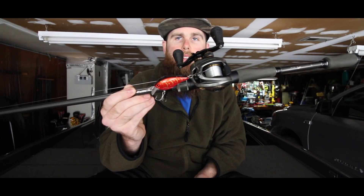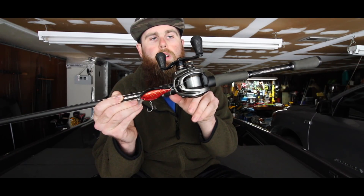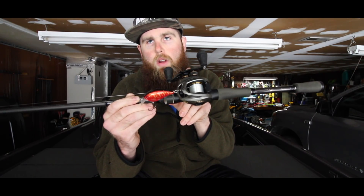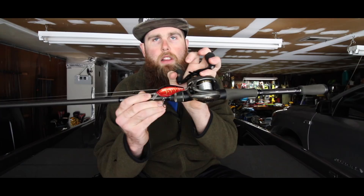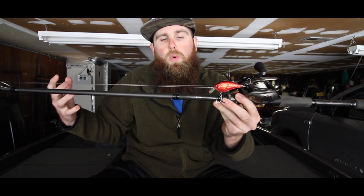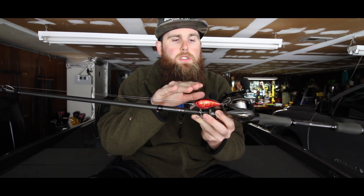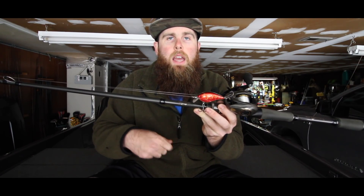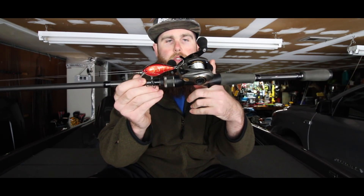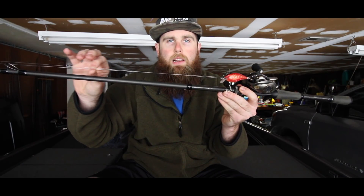One of the other most important pieces is the reel. I'm fishing a 6.8:1 Lew's Custom Pro, and this has been one of the best cranking reels I've ever used. That gear ratio gives me a lot of power — it's a little lower and slower, which results in more torque to turn fish towards the boat. The shallower spool also makes it easier to throw these smaller crankbaits.